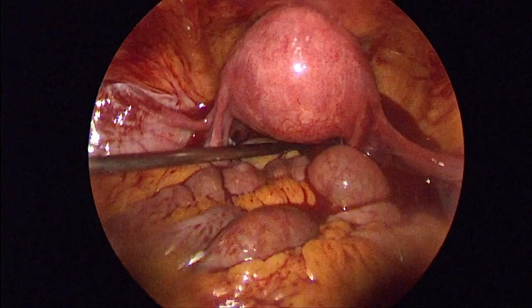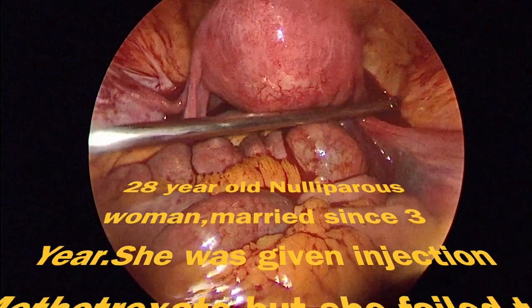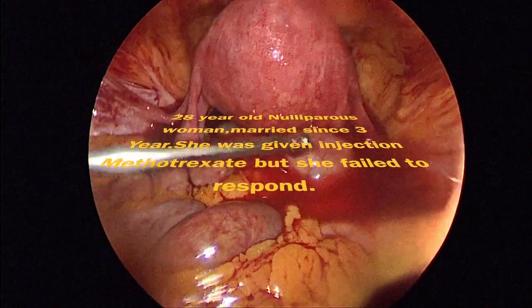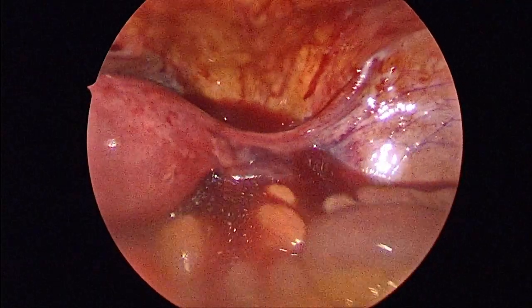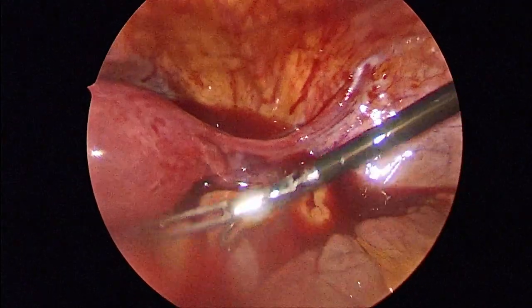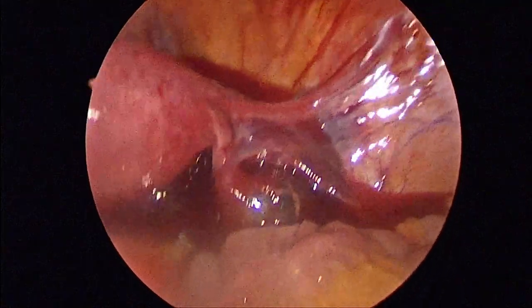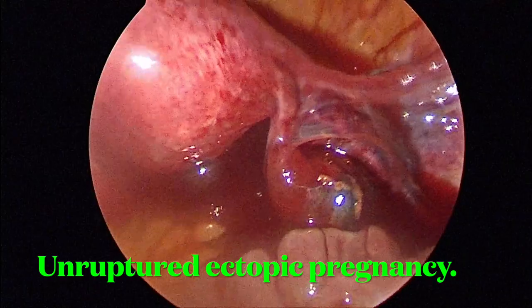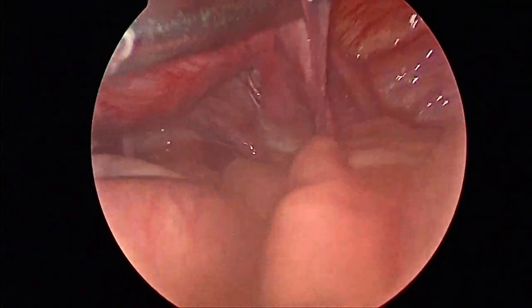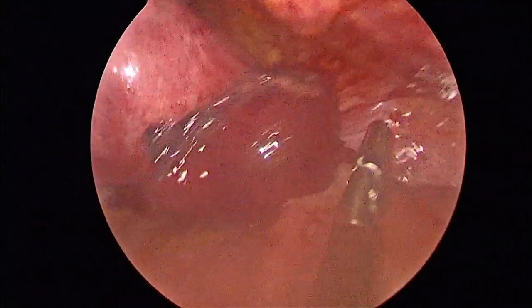To begin with, we have to aspirate as much hemoperitoneum as possible so that we can see the ectopic pregnancy. We are now able to see the ectopic pregnancy on the right adnexa. That is the unruptured ectopic pregnancy on the right side. We can see some adhesions over the fallopian tube, which could be the reason for development of ectopic pregnancy in this patient.